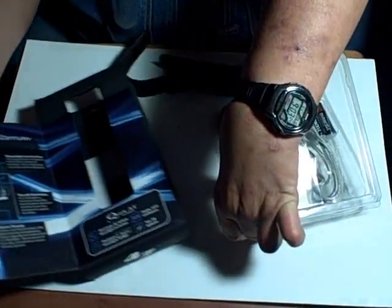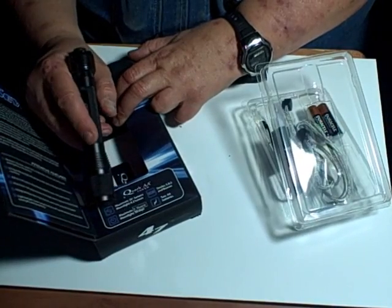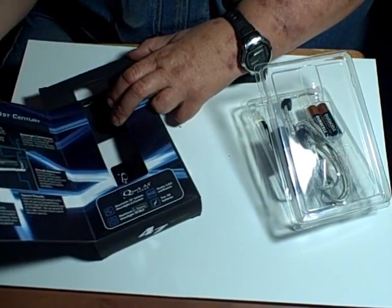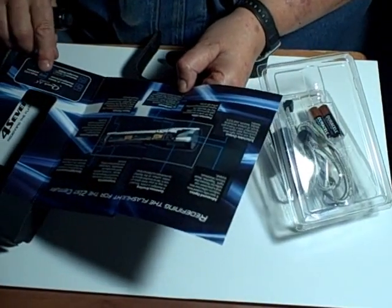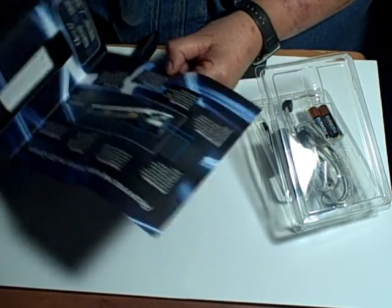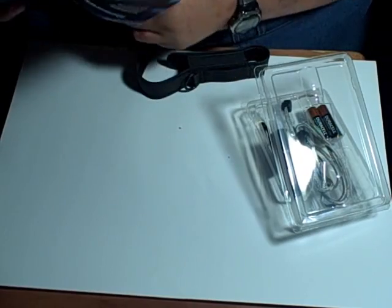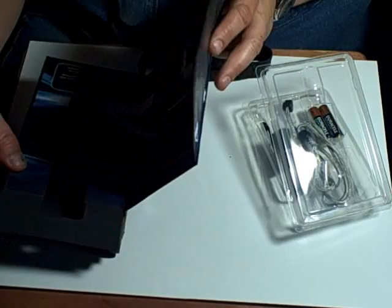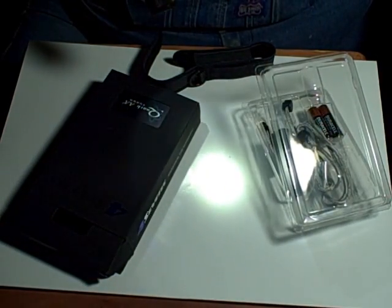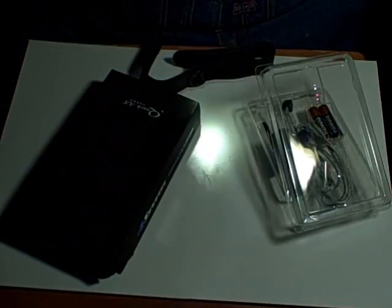It has a moonlight mode at 0.2 lumens — just barely on, I don't use it. Maximum is 205 lumens, rated for 1.3 hours. It has SOS, strobe, bank, and beacon modes. Low is 4 lumens, next up is 22, then I believe around 80 lumens or so — it doesn't really say on the box — and the top is 205.